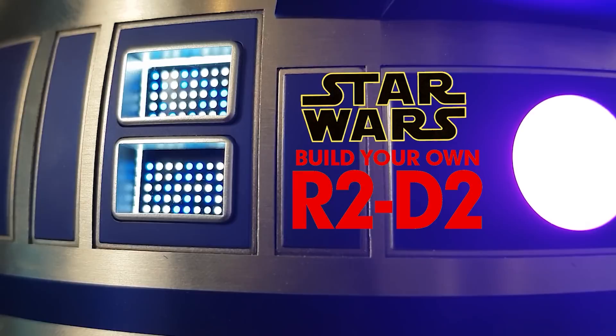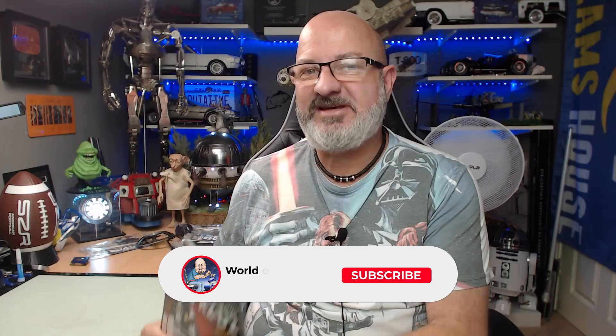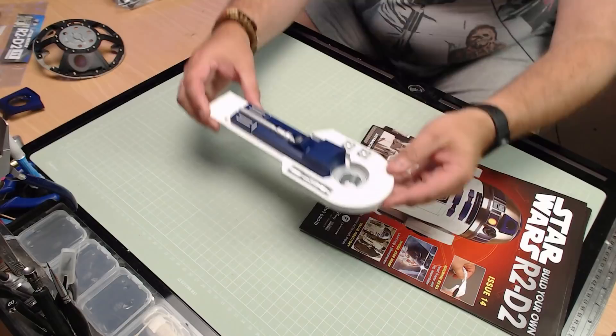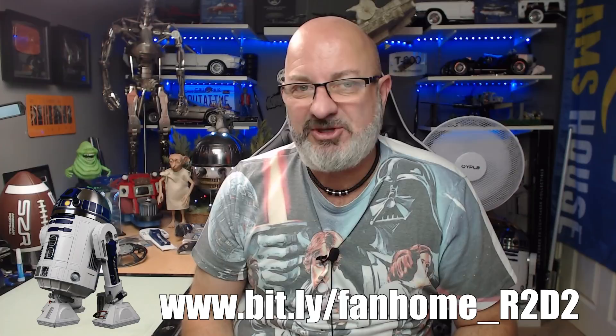Hi all, welcome to my channel, welcome to my world - this is the World Away. We've now got the next four stages of the Fanhome release of Build Your Own R2-D2. We're going to be doing stages 11 to 14. If you want to get this for yourself, I've put the link down here to the Fanhome website - you can get this all the way from issue one. I believe this is available in America now as well, so check out Fanhome's website and they'll be able to advise you accordingly.